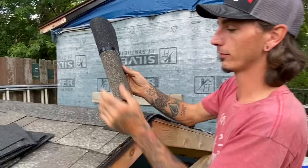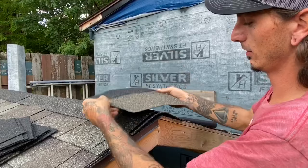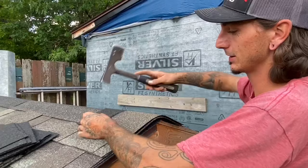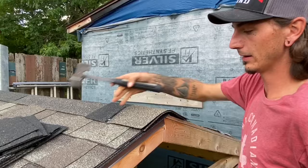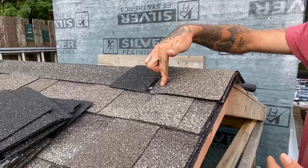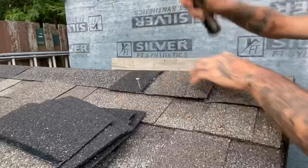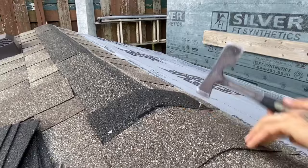Fold your first cap in half, bending only the back side at your 50 percent mark. Now you can see you have 50 and 50, and it will sit perfectly on your ridge line. Now you know exactly where your first cap's going to sit and you can use that to gauge the rest of the way down. Put two nails in and do that all the way down the roof.